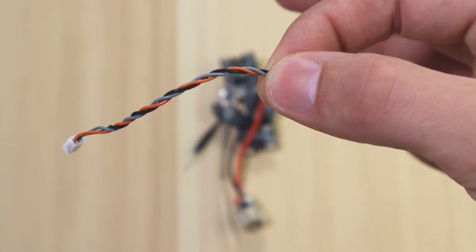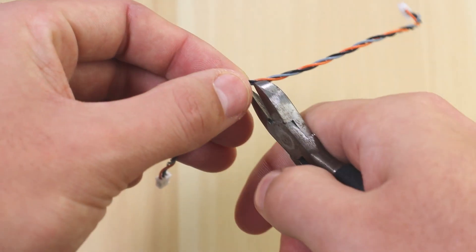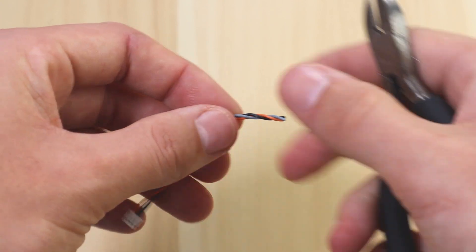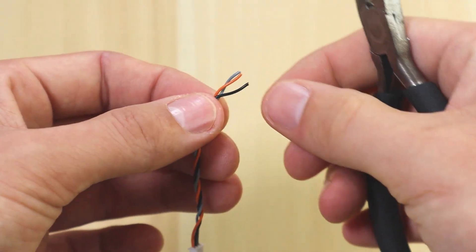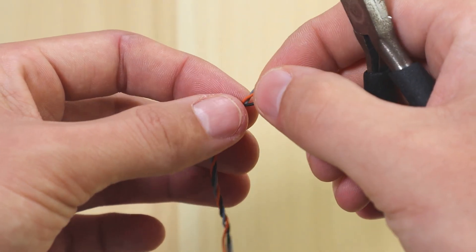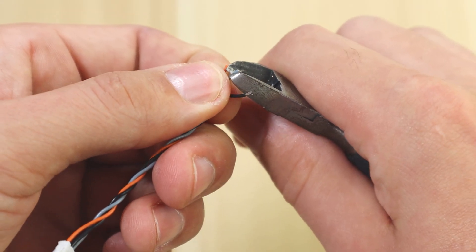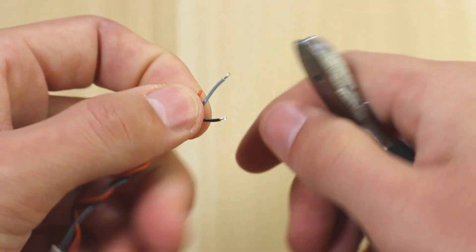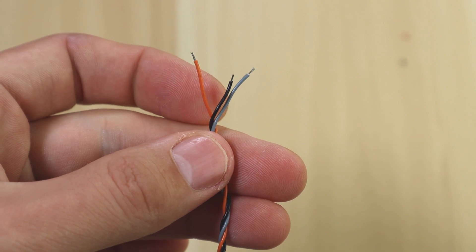Go ahead and cut it off and tin the wire so you can solder it to the board. Once that's cut, strip these wires so they're ready to go onto the board. I usually use side snips to strip them — apply slight pressure, give it a good yank, and you'll strip the wire cleanly.